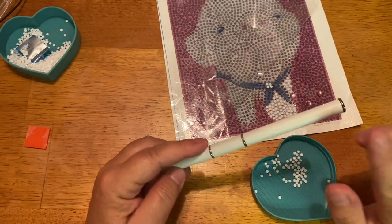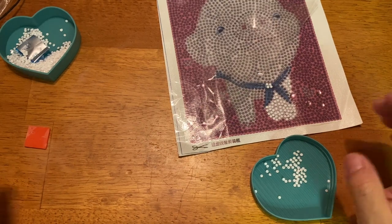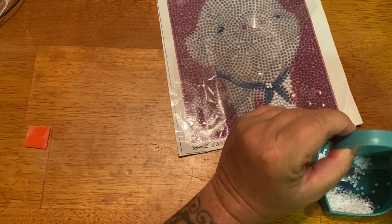I think also on the site you can buy replacements for when the wax does wear down a little bit, so that's pretty nifty.